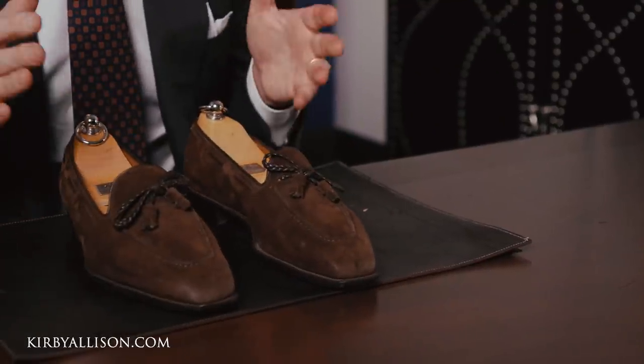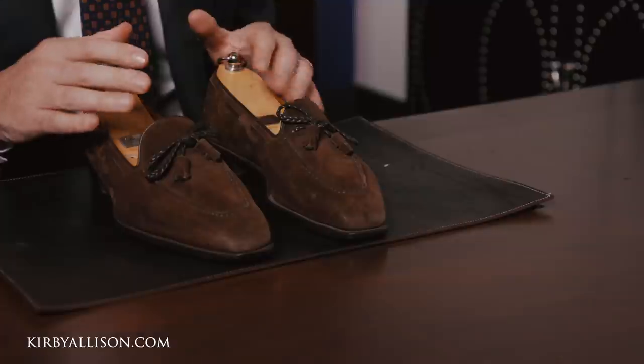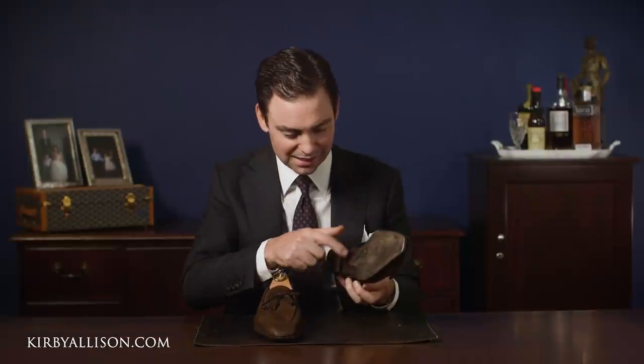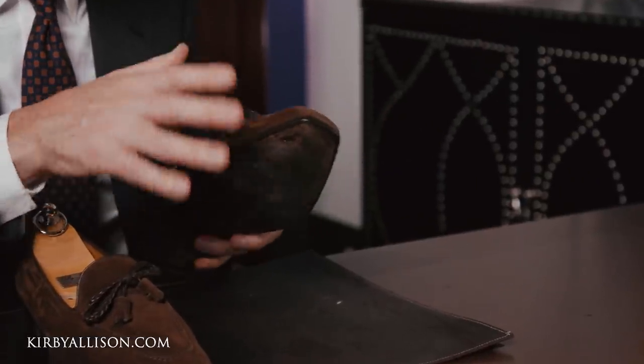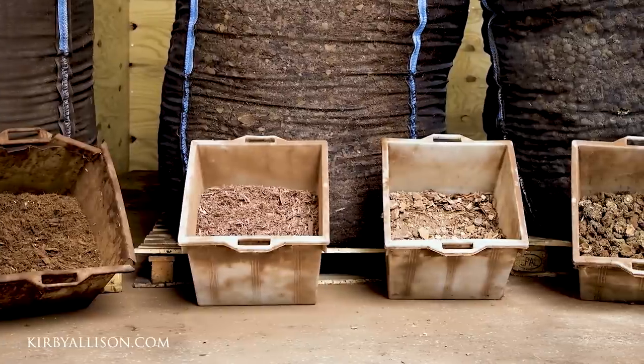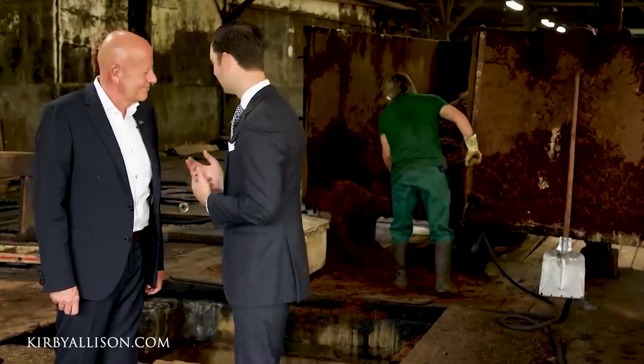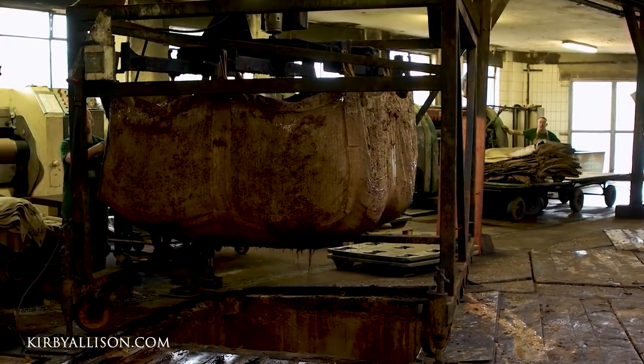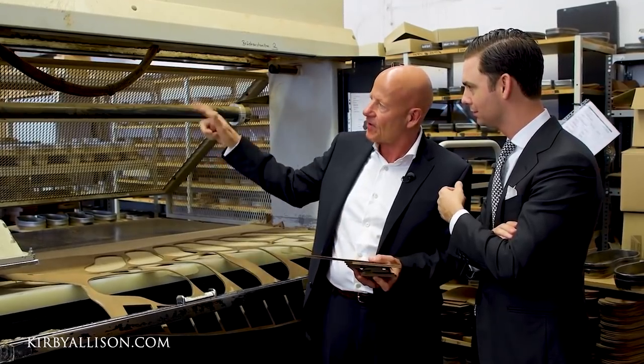Are all shoe restorations the same? The short answer is no. On a pair of shoes like this, so skillfully made at a factory in Northampton — with a beautiful tight waist, a nice little bevel, and neatly trimmed and shaped — not anyone can do this work. These shoes are made with an oak bark tanned leather outsole, the highest quality leather outsole you can find, tanned in pits for up to nine months using only natural ingredients. They're more water and abrasion resistant, more flexible, more comfortable, and will last longer while providing better water protection.